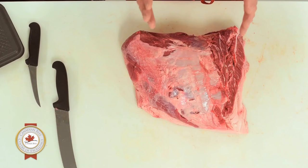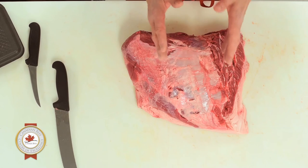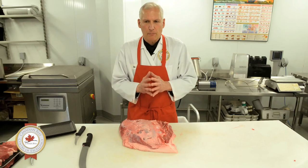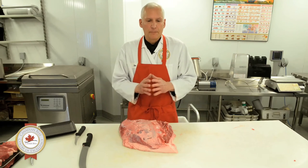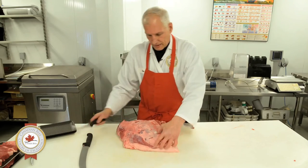We have found that by separating the top clod from the clod heart — and it does take some work and butchery skill — you can create some pretty decent steaks. Steaks that perform, especially if this product is aged properly, to the level of probably a sirloin. But it does take some work to get it to that level.